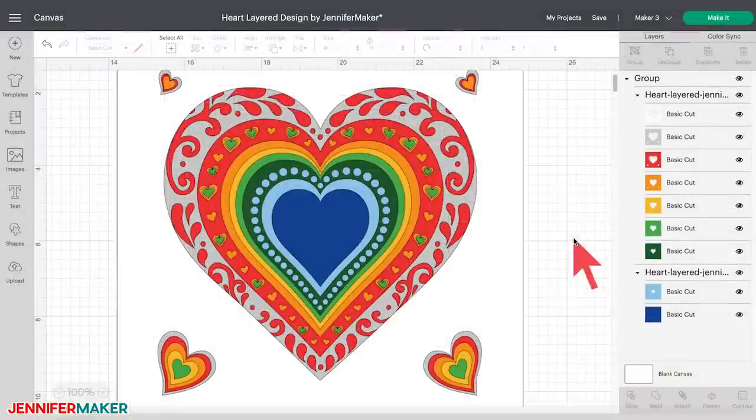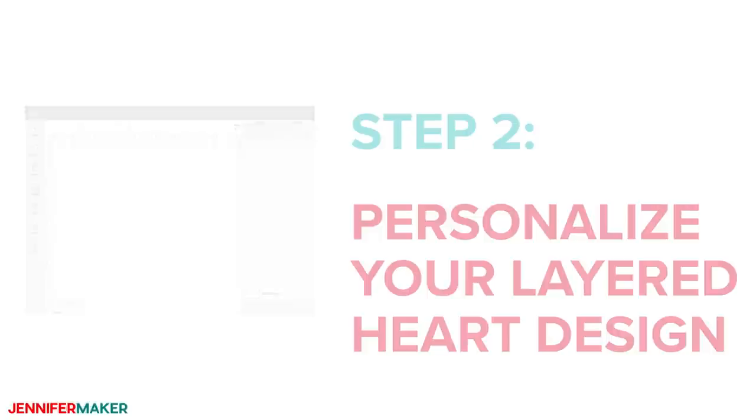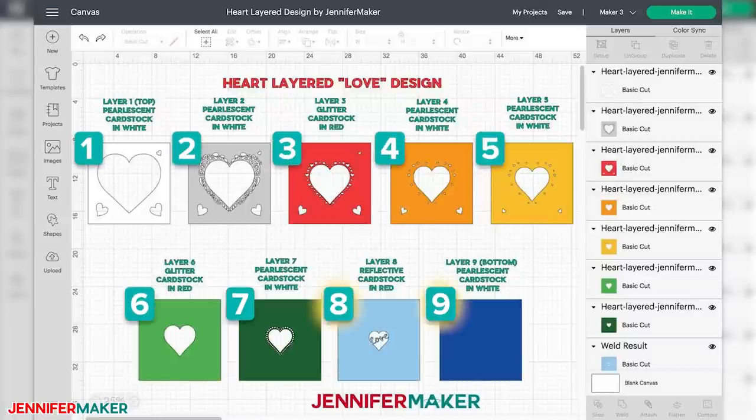Here's what my layered heart design looks like in Cricut Design Space. You can zoom out to see the whole design by clicking on the minus sign on the lower left. Step two: personalize your layered heart design. This design fits perfectly in a 12 by 12 inch shadow box using eight or nine sheets of the same size cardstock, depending on which background you'd like to make.